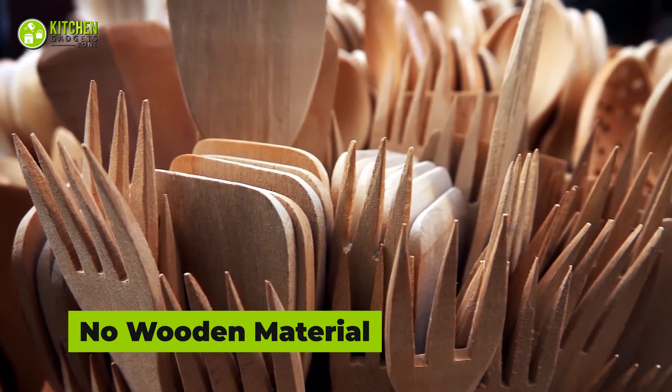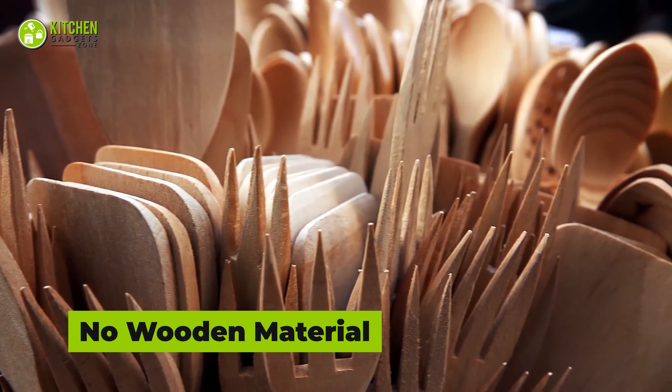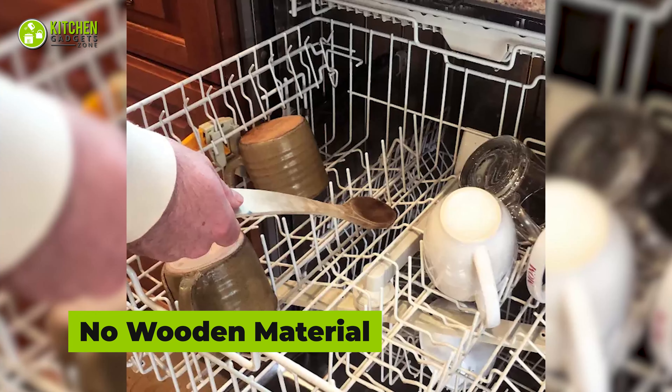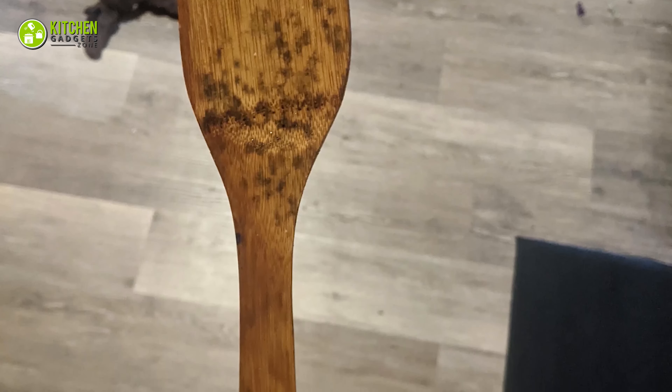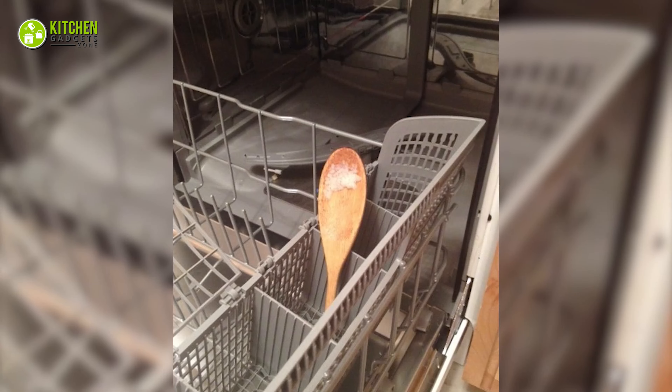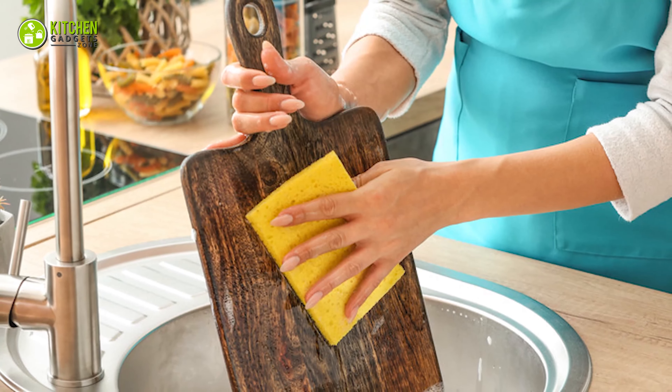Don't wash wooden utensils or boards in the dishwasher because they are porous. When washed in a dishwasher, they will absorb water. Over time, they crack and lose their shape. That's why you should not put wooden items in it — wash and dry them by hand instead.